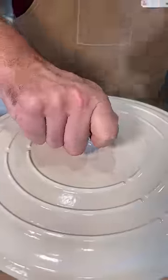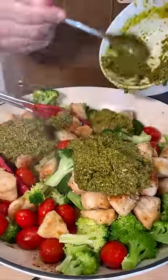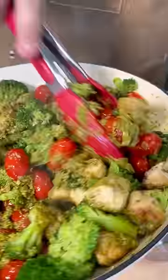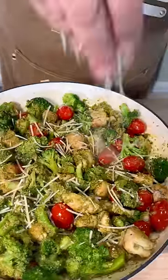Get the broccoli and tomatoes in there and then cover it. Dramatically lift the lid up to reveal the steamy veggies, then add the chicken back in along with a heaping amount of delicious pesto — homemade or store-bought. Top it with parmesan, of course, and enjoy.